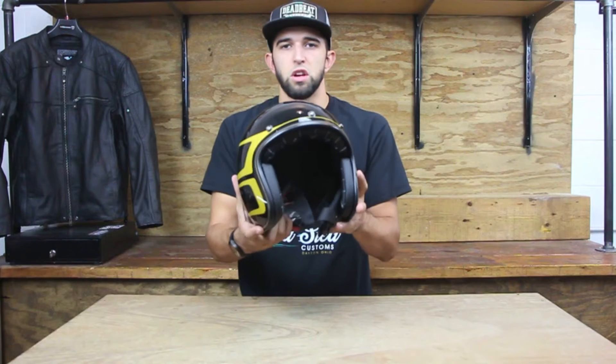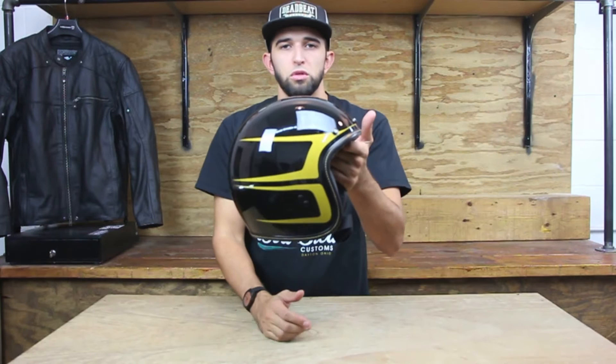The Fly helmet features a fiberglass shell and a Coolmax interior lining. Two shell sizes are available.